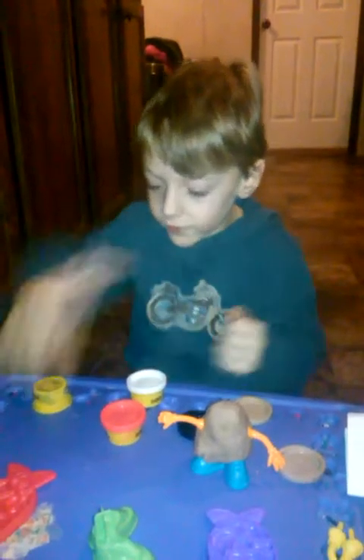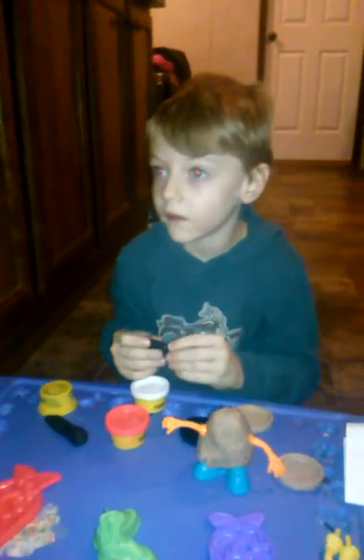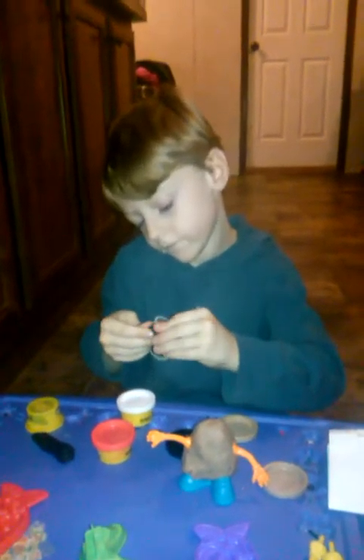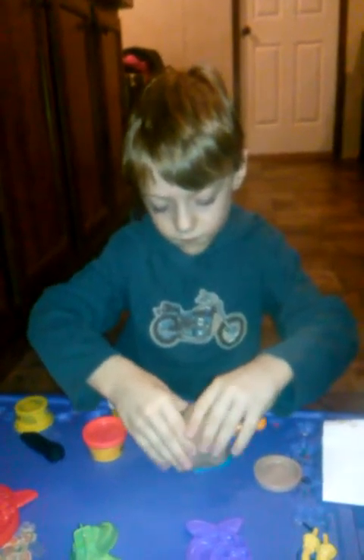Mrs. Potato Head we don't want to make — she's a girl. First we have to find a way to open it. Ok, finally got it open. Here it is. Now let's make his mustache. We are not going to use any of that; we'll use that later. If you want to know where to buy this, you have to go to Walgreens. Use his mustache — the mustache is on.